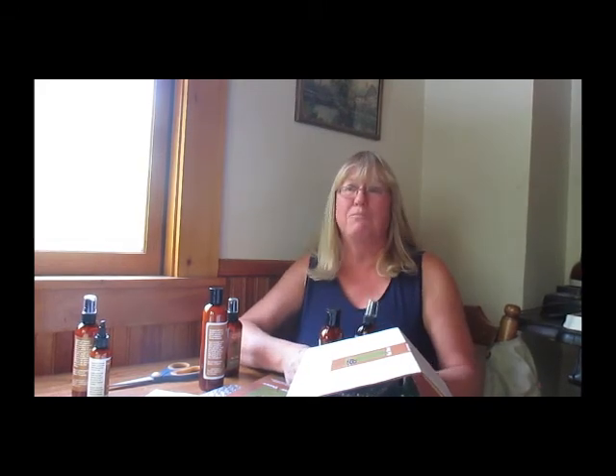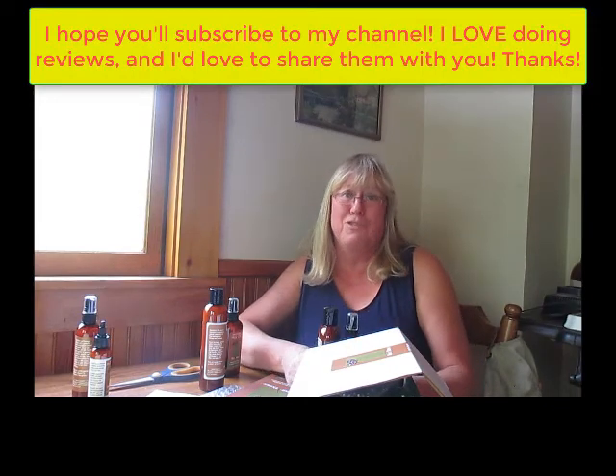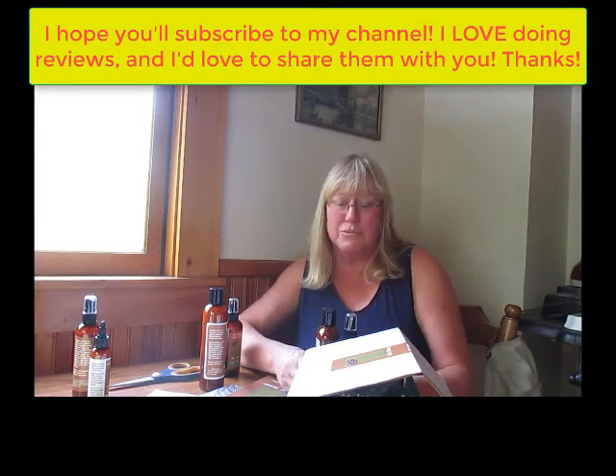So stay tuned. Again, it's Kathy Tremblay from MyFabDeals.org. If you like me reviewing these things, please give me a thumbs up. I know I'm not a professional actress, so I just do the best I can — please subscribe to the channel and we'll be back with more for you. Have a great day.